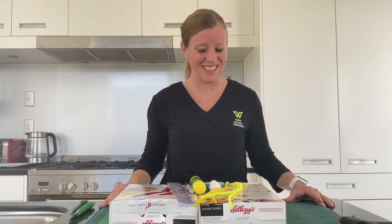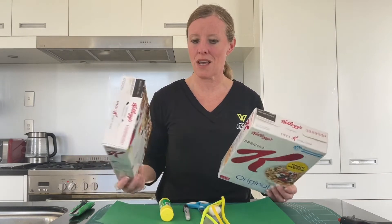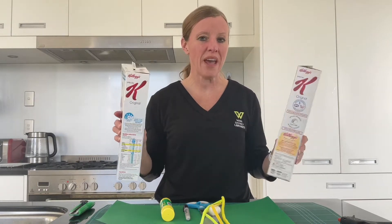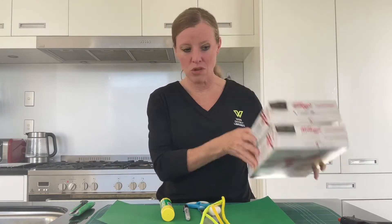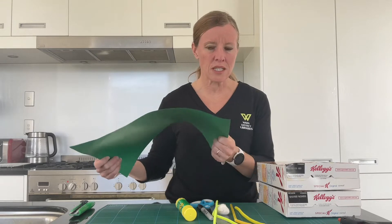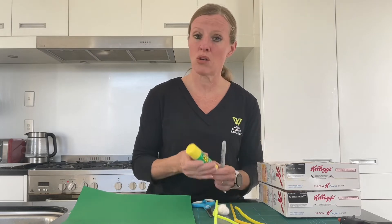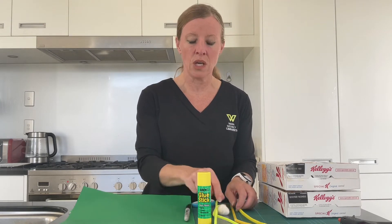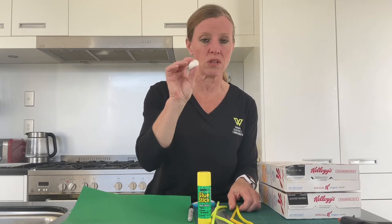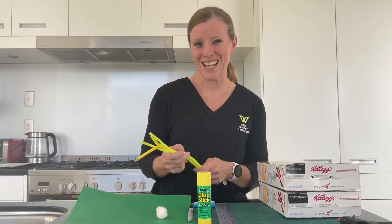So what are we going to need for this? Not too much, but a little bit of preparation is required. The first thing we need is two cereal boxes that are the same size. Depending on what you have and what size they are will determine how big your pitch becomes. We've got a piece of green, slightly heavyweight paper or cardboard. We need a marker pen, some hot glue, and also a glue stick. Some things to cut with. We need a ball - it could be a ping pong ball, but we've got a cotton wool ball here. We need a straw and some pot cleaners.